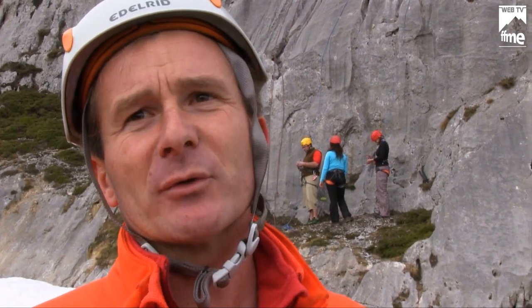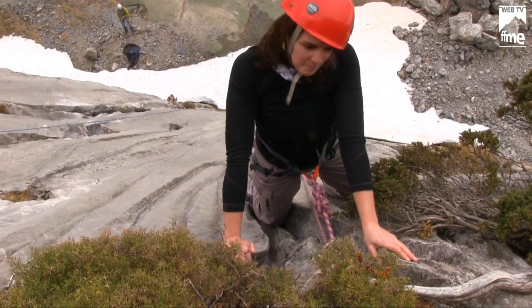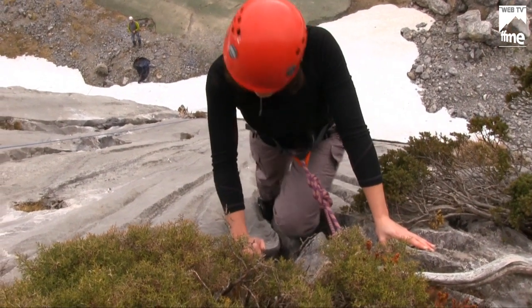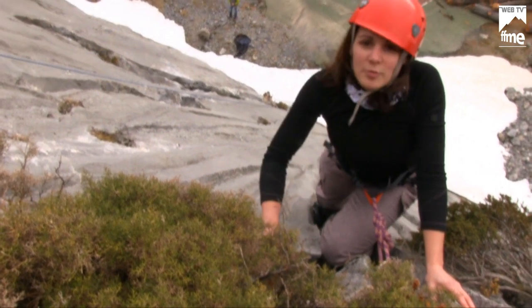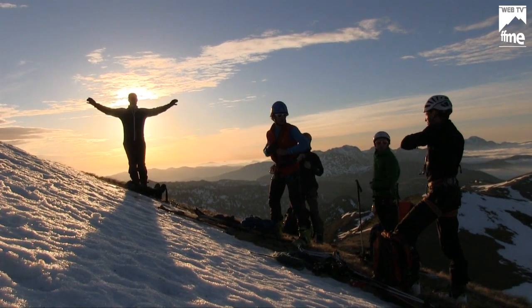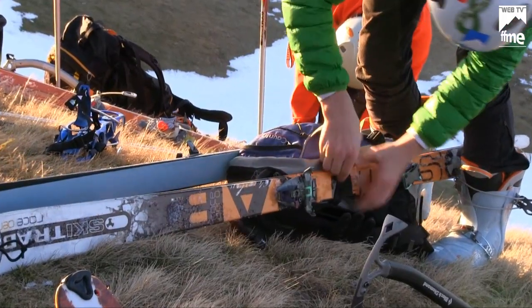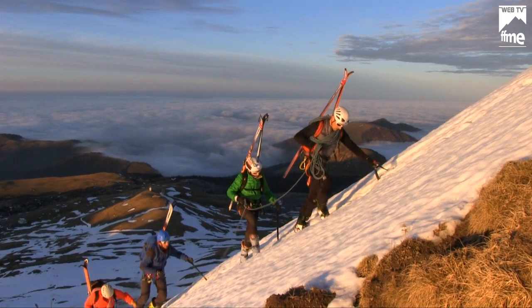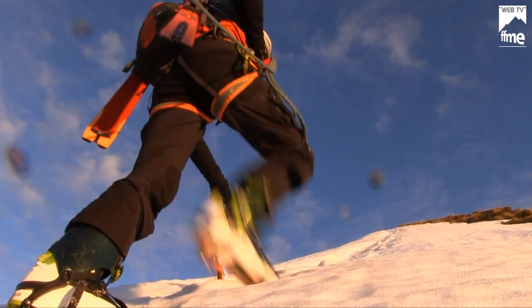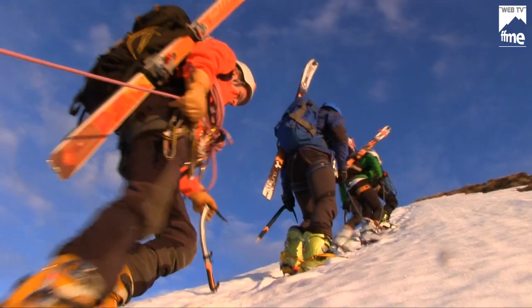L'atelier escalade propose plusieurs voies équipées en moulinettes pour découvrir l'escalade en grosses chaussures traditionnelles, une voie équipée en terrain d'aventure, et un atelier de dry tooling pour découvrir l'utilisation des piolets sur le rocher. Le troisième axe concerne la formation continue des cadres de clubs à travers l'encadrement des participants, qui peuvent au contact des professionnels de la montagne parfaire leurs connaissances et compétences en matière d'encadrement de groupe.